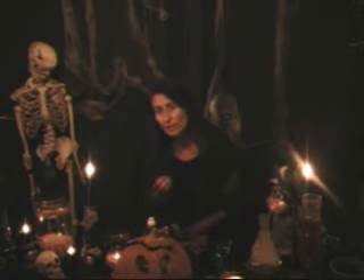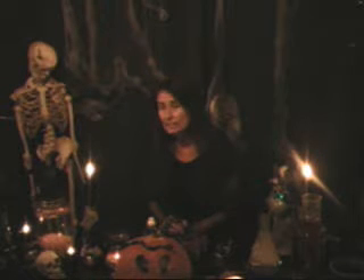Very, very important: make sure you have proper ventilation whenever you're going to be working with dry ice at your Halloween parties. You must have proper ventilation because breathing in too much carbon dioxide can cause asphyxiation. Not good.